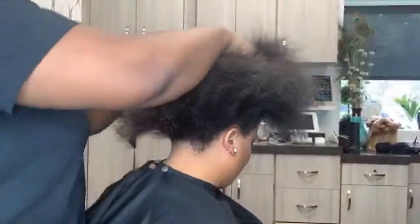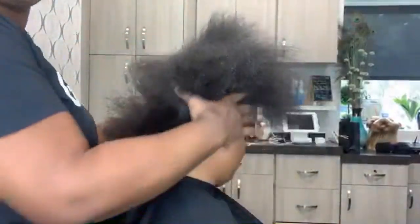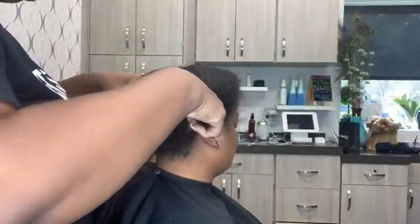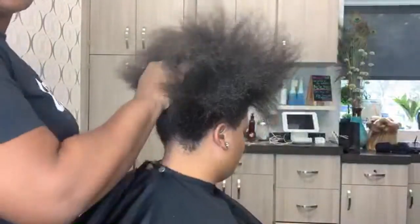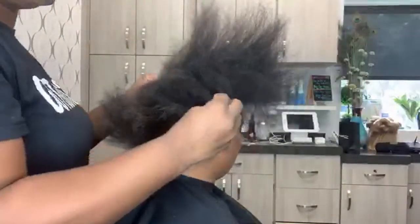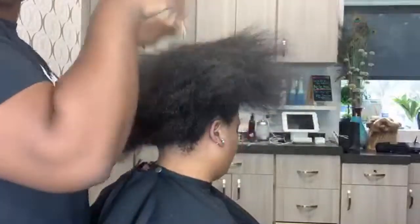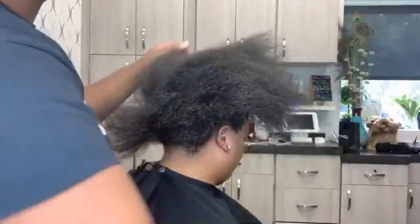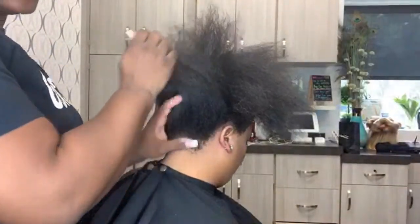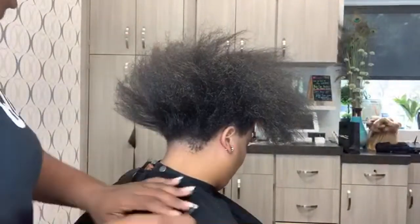I've already gone through and blow dried her hair out. For her shampoo and conditioner, we utilized the Elite Hair Repair and Strengthening Shampoo and Conditioner. And now we're using our Fristamer and Shine Serum as a heat protectant and an added shine booster. We're going to do her silk press using this baby here, which is the H2 Pro Titanium Flat Iron, 1-inch.